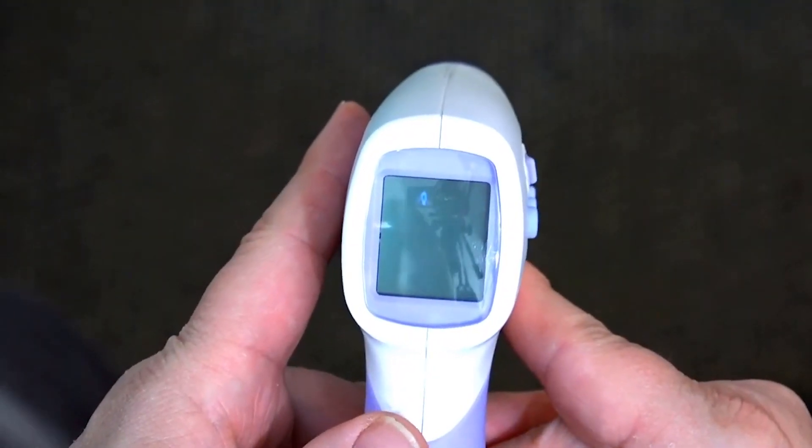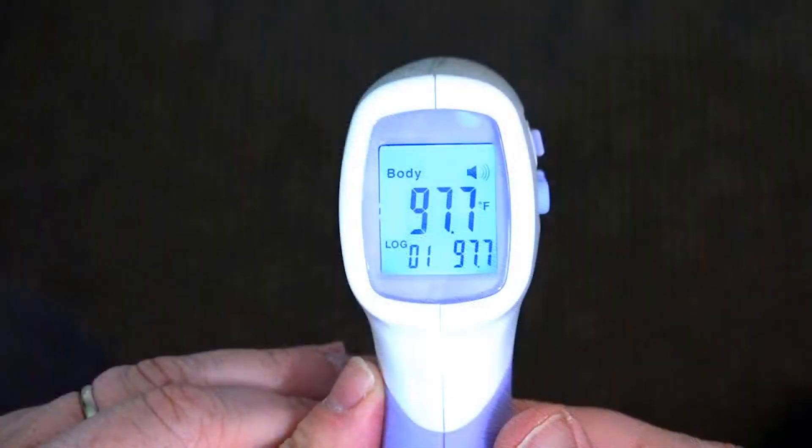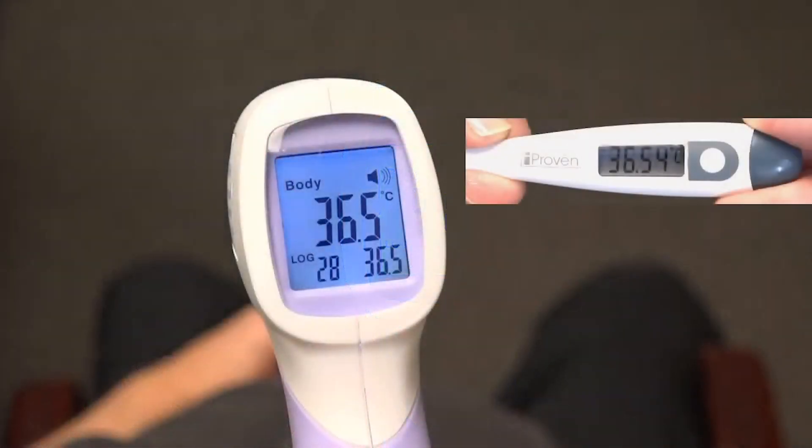Test the non-contact forehead infrared thermometer on the same person once again. The calibrated device shows a temperature within 1.5 degrees Fahrenheit of the clinical reference thermometer. The device is now calibrated and ready for use.